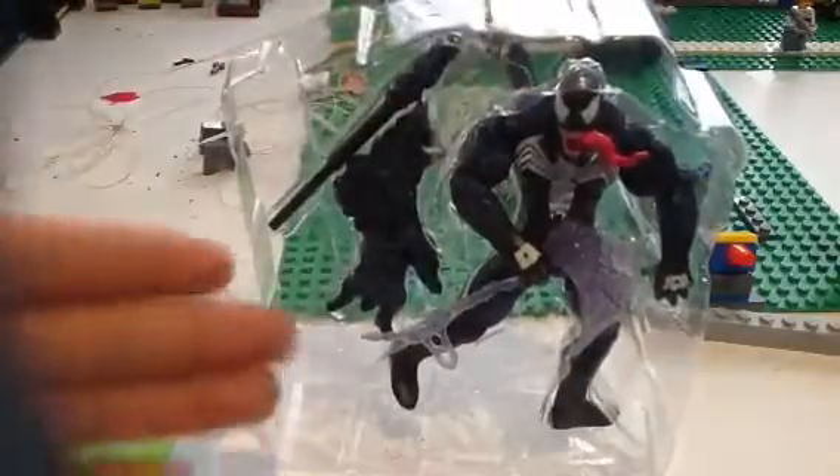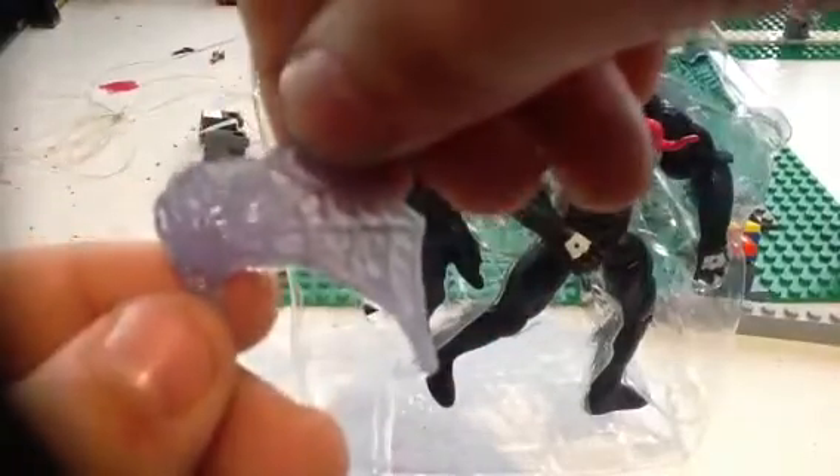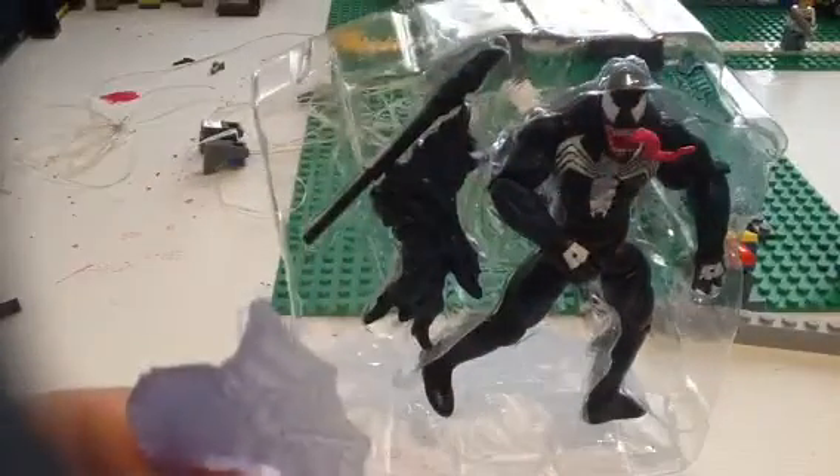Why don't we take the weapons first. The weapon here is the web axe right here — kind of pretty real looking.